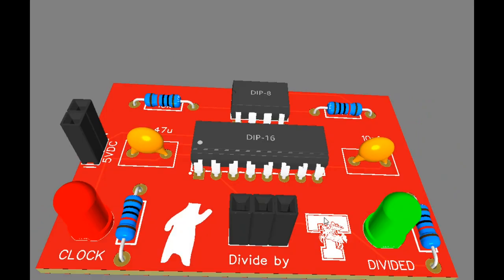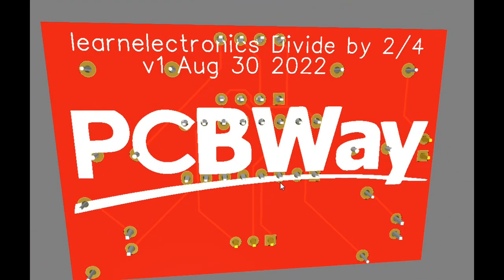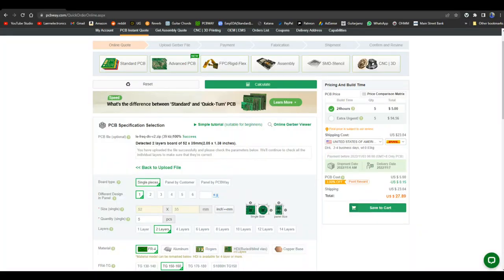Nothing special there except for that PCBWay. The reason I say PCBWay is special is because they have two things going for them: fast and good. Standard build time for their boards is 24 hours. If you need it in less than that you can pay a premium and get it even quicker.